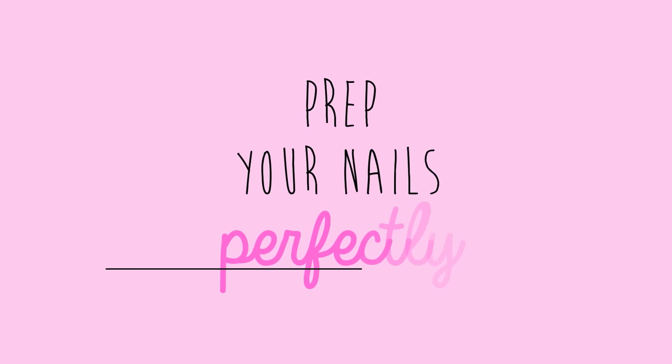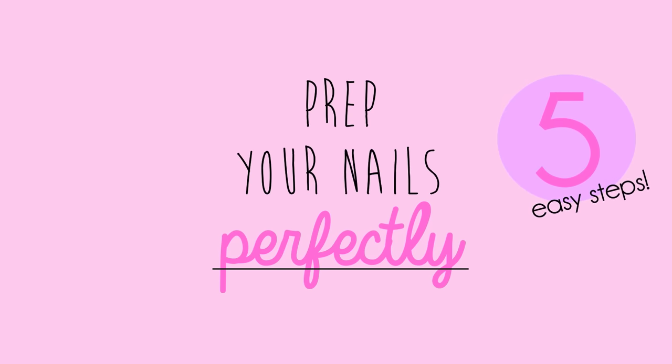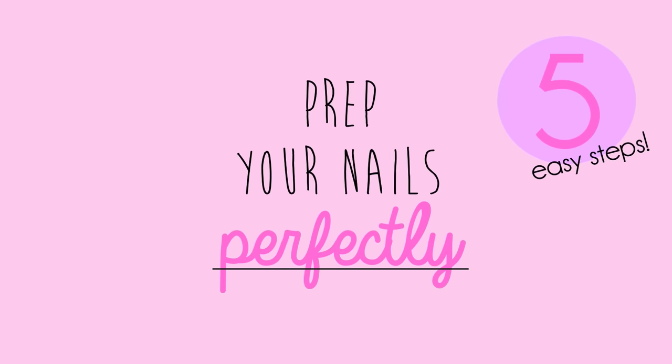In today's video I'm going to be showing you how to prep your nails perfectly for polishing. Ever dreamt of having your polish apply smoothly and last as long as possible? I'll show you how to do that in five easy steps.